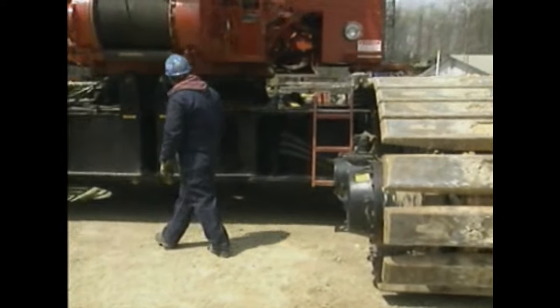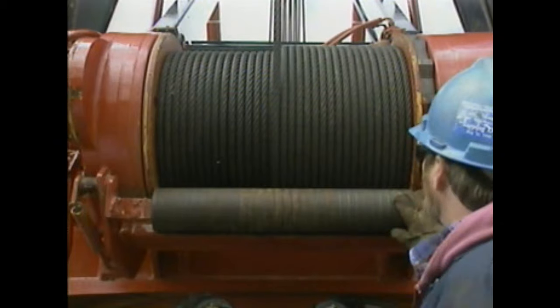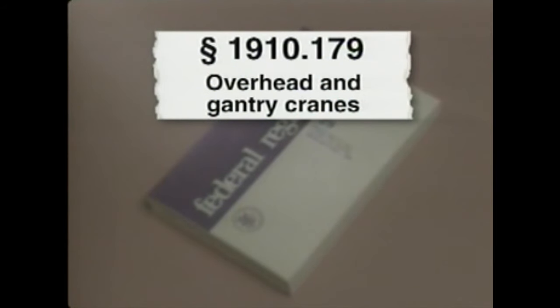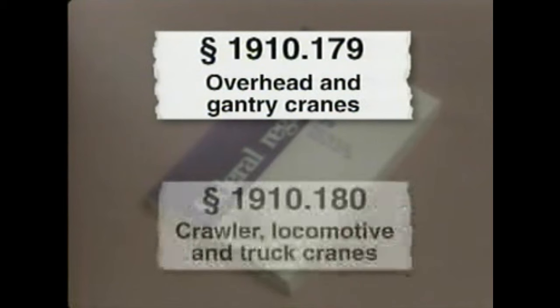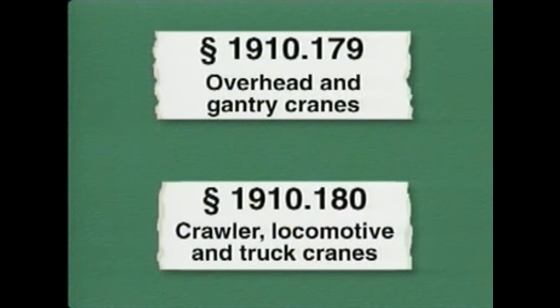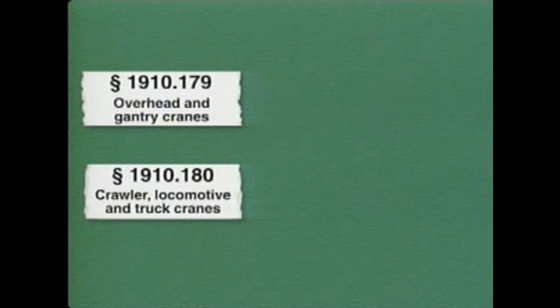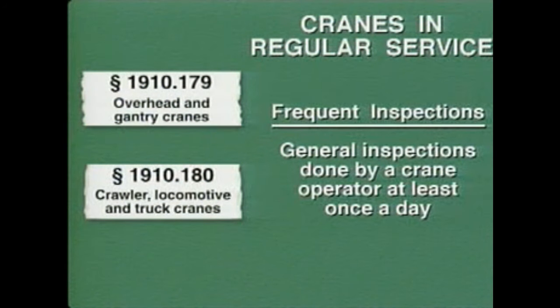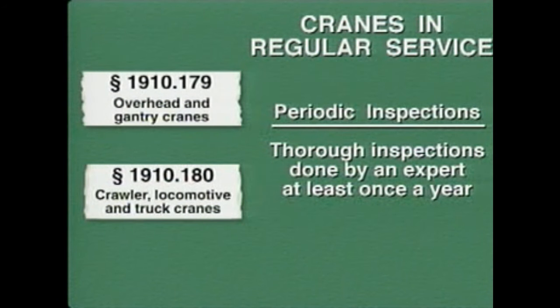By law, all cranes must undergo safety inspections. The frequency and thoroughness depend on how the crane is used and how much it's used. Inspection guidelines are based on federal regulations issued by OSHA, with separate categories for overhead and gantry cranes versus crawler, locomotive, and truck-mounted cranes. For cranes in regular service, inspections are divided into frequent inspections — general inspections done by the crane operator at least once a day — and periodic inspections, which are thorough inspections commonly done by an expert at least once a year.